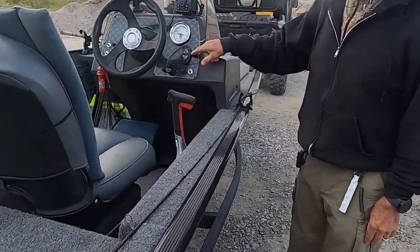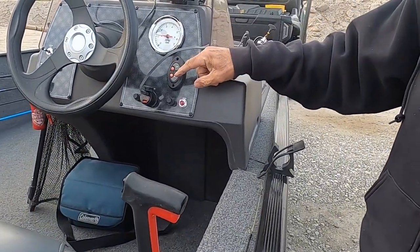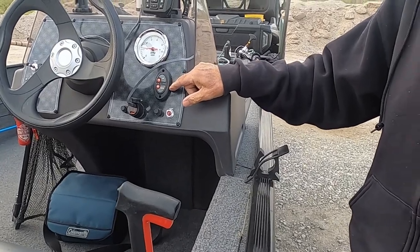So from the captain's seat, you can adjust the poles wherever you are when the water is just the right level. So gang, Bass Slayer out — gotta go fishing, see ya!